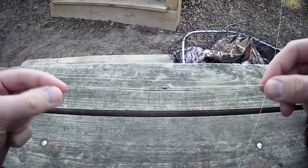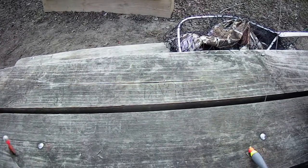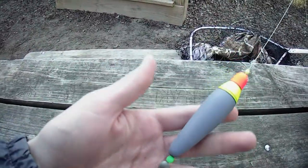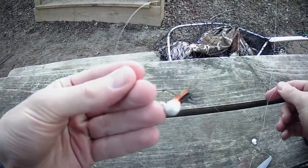I wanted to point out that if you guys don't have a leader, then you might as well just go home, because leaders are very, very important. The fish will not bite a jig connected to straight up braid. So here's the setup — barrel swivel and the jig. Pretty easy, guys.